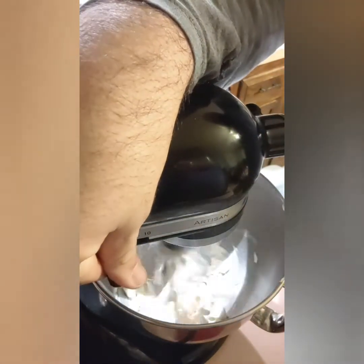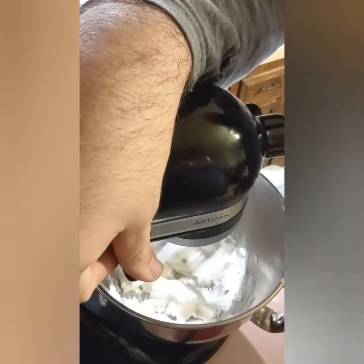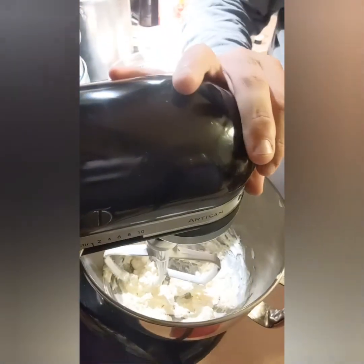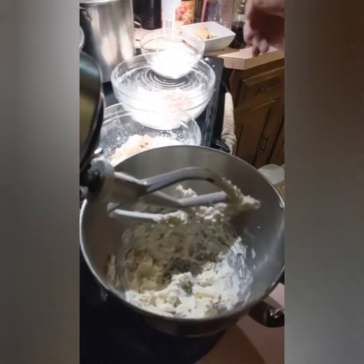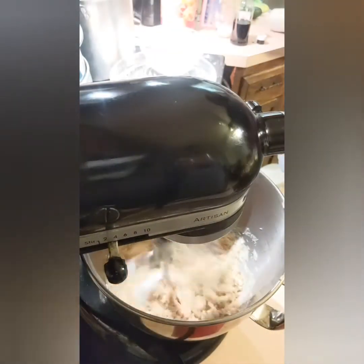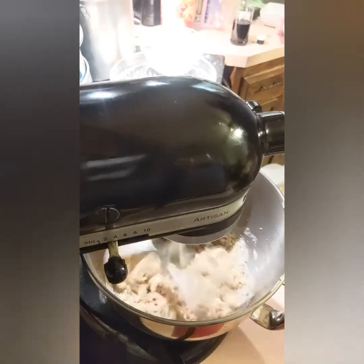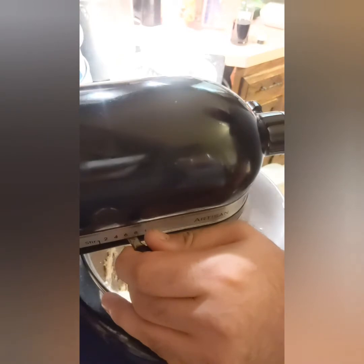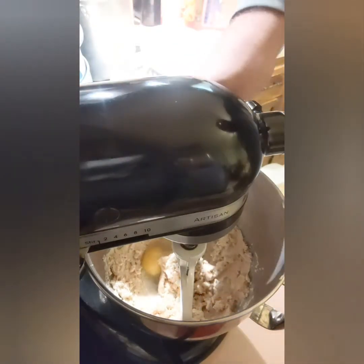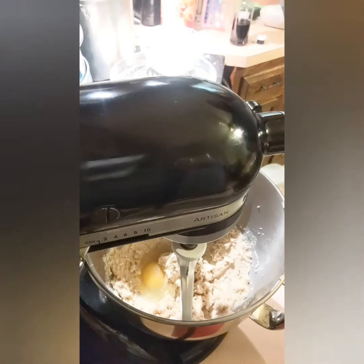Alright, so we start with the butter in the bowl. And the sugars. Crack the egg in there. The egg will do our vanilla. Alright.